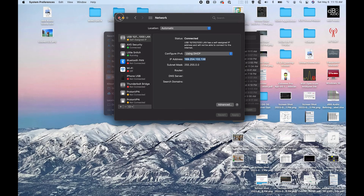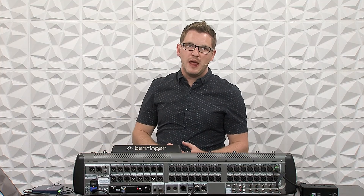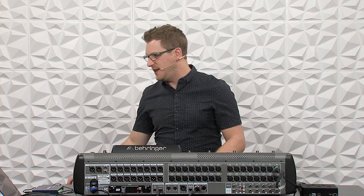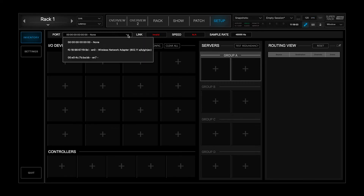Once we've done that, we can go ahead and open up SuperRack SoundGrid. Now I have Waves SuperRack SoundGrid opened on my computer and we need to do a few things of configuration before we can get audio going. As we can see, we don't have our audio light turned on and a whole bunch of things say NA. Initially, what we need to do is drop down where it says Port and select our network adapter for our SoundGrid network — in this case I am using EN7, so I'm going to go ahead and select that.